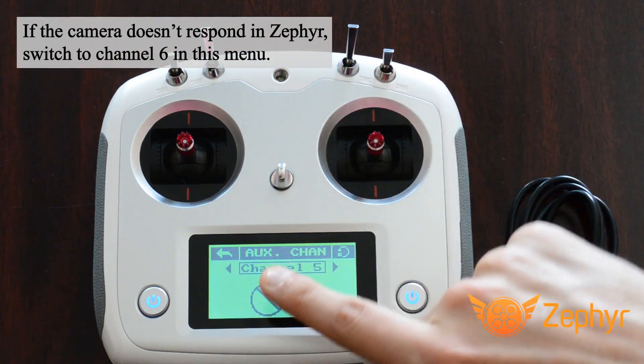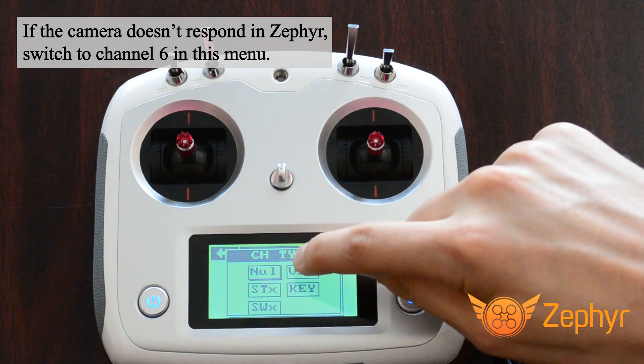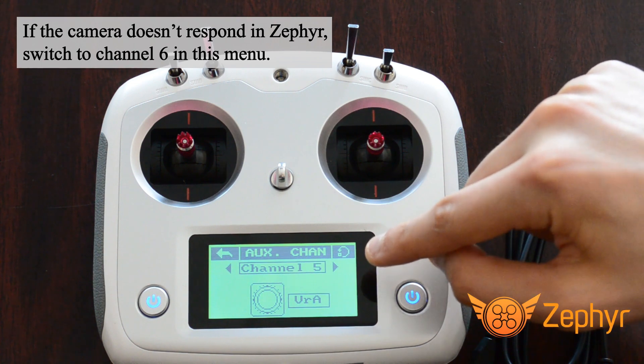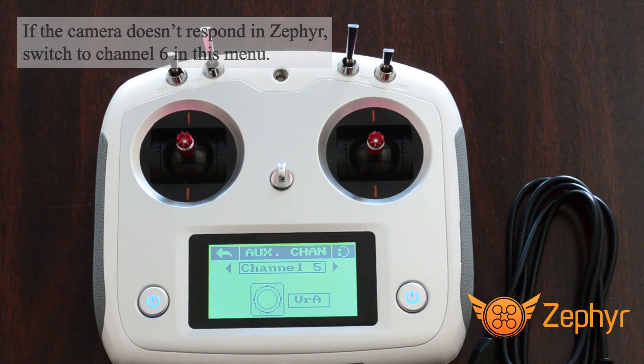Now press the circle button with a slash through it to select channel 5. In this menu, select VRX. The controller is now all ready to use the left camera dial to control the drone camera in Zephyr.